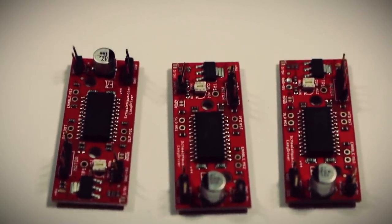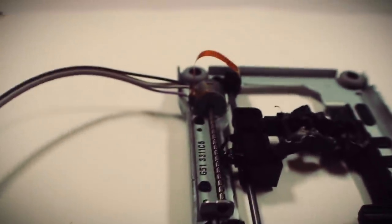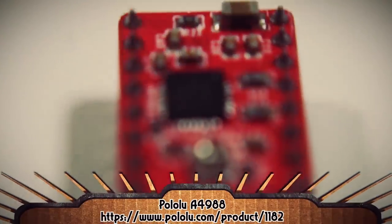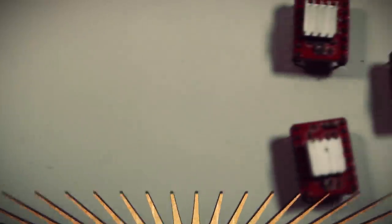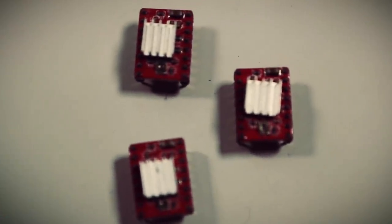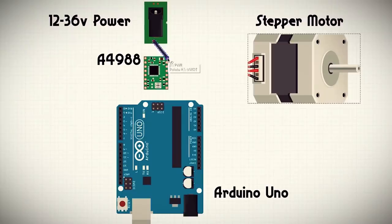In one of the previous videos I showed you how you can use an EasyDriver stepper controller board to control the motor using an Arduino. Over the break I ordered some of these more popular Pololu A4988 motor drivers. These are cheaper and more commonly used, but they're slightly more difficult to set up in comparison to the EasyDrivers. But regardless, I wanted to give it a try.